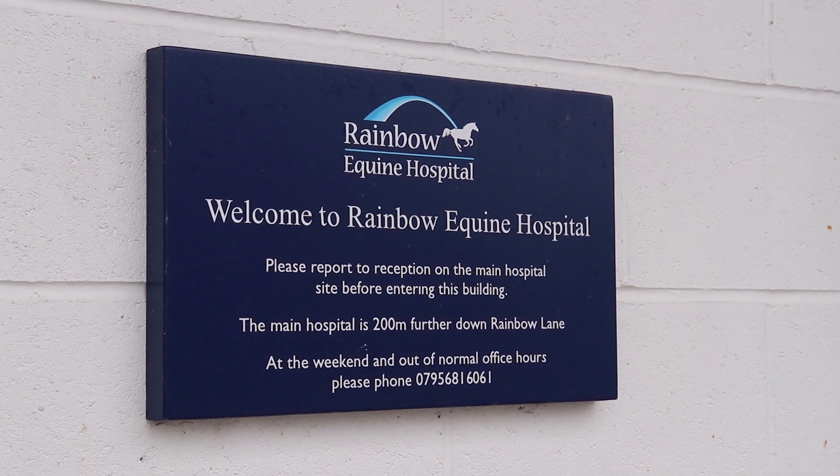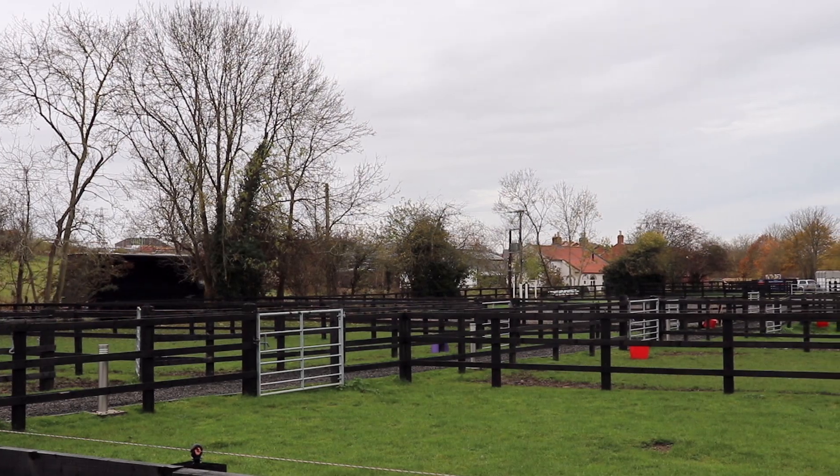Hi, I'm Jonathan Dixon, veterinary radiologist at Rainbow Equine Hospital. We have a unique position up in Moulton — we have a TA3 Equine Hospital.